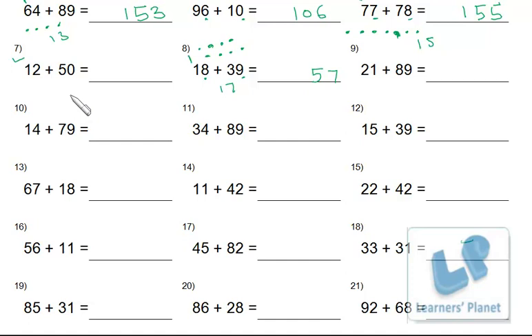Answers: 2 plus 0 is 2; 5 and 1 makes 6; 9 and 1 makes 10 — write 0, carry 1; 8 and 2 makes 10, plus 1 is 11. Four and 9: 13 — write 3, carry 1; 7 and 1 makes 8, plus 1 is 9. Then 9 and 4: 13 — write 3, carry 1; 8 and 3 makes 11, plus 1 is 12.